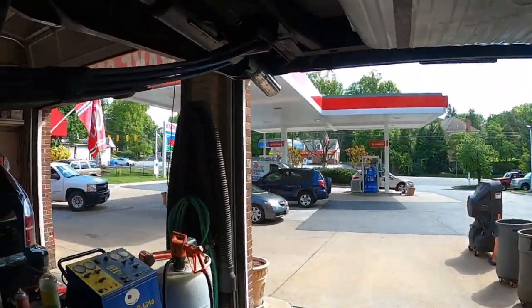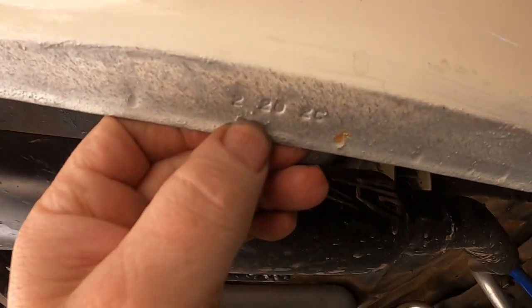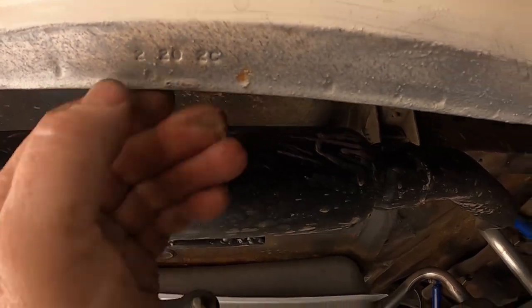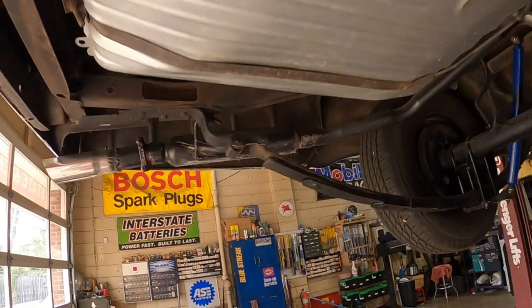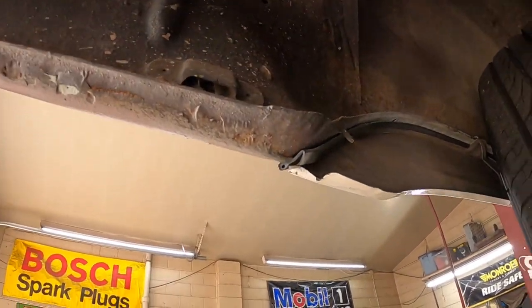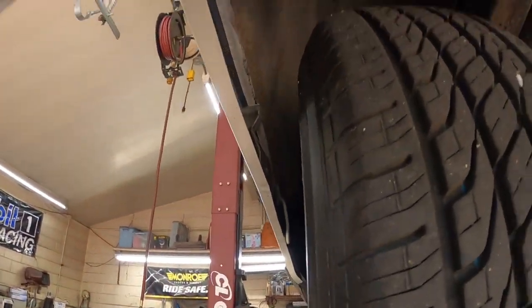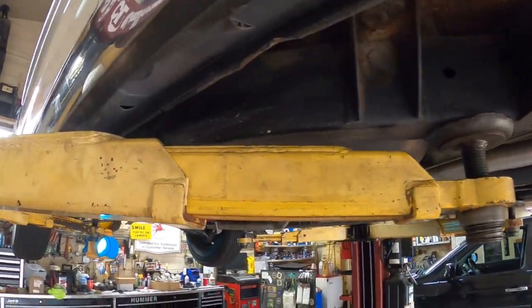Everything around this car is very very nice. These are glass pack mufflers — you can see there's even a date code right there on this quarter panel. There's a little bit of filler there, but not bad. This other quarter has a little more filler, but at least the inside is beautiful. It's got the skirts on it — we'll have to take those off when we bleed the brakes.